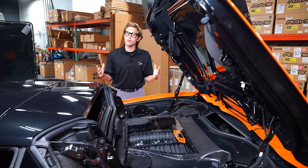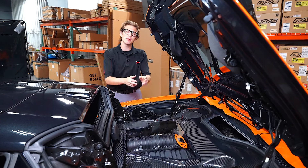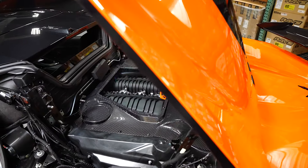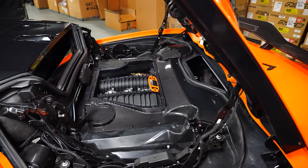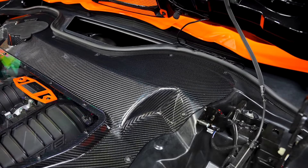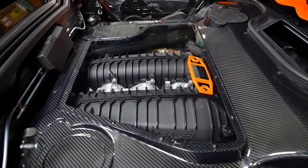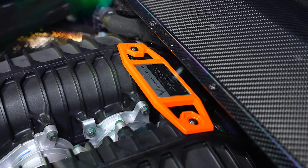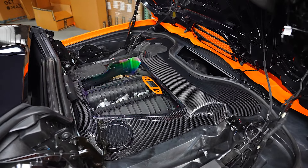And folks, when you have a beautiful Z06 like this that is a hardtop convertible, you can't hide that beautiful masterpiece that is the LT6 engine. And that's exactly what Andrew has done by getting rid of that plain black plastic piece back here and upgrading to the beautiful Paragon carbon fiber clear cover — carbon fiber on the outside, clear window to show off that beautiful engine in there. And of course, on those LT6 manifolds, he upgraded to the C8 rally driver engine builder plaque and of course the color matched option, which looks incredible. Beautiful engine bay on this beautiful car.